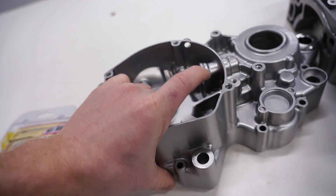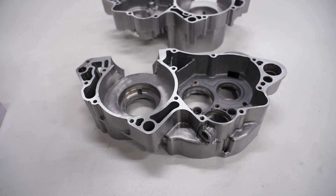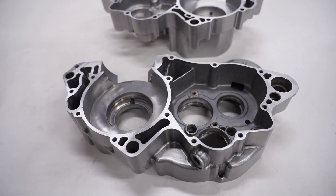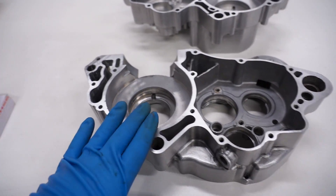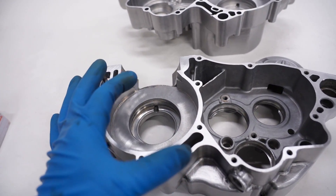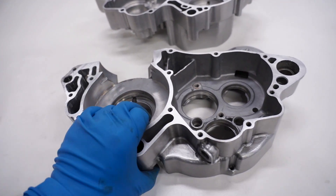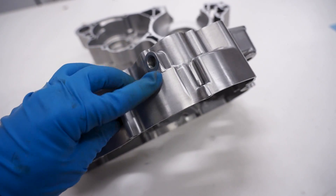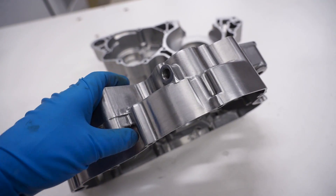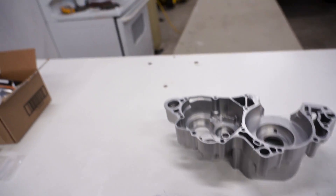For installing the bearings we're going to use a similar method as we used for removing them — heat up the crankcase and cool down the bearing. That'll expand the aluminum crankcase and shrink the bearing, and they'll just drop right in. The coating I applied on the crank cases is Cerakote clear MC5100, which is good up to 400 degrees, so I'm going to heat these cases up to 300 in the oven.